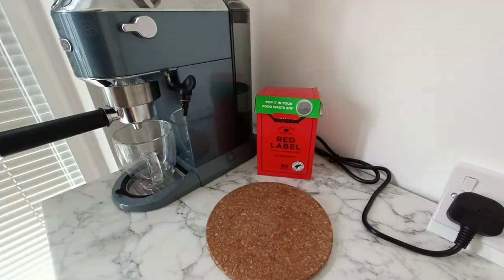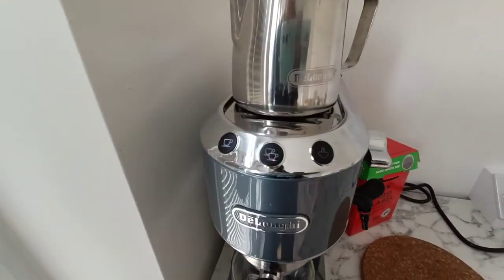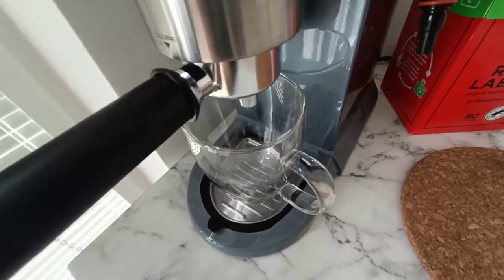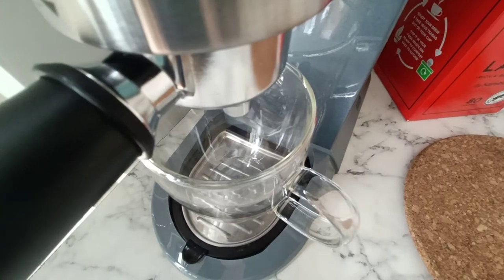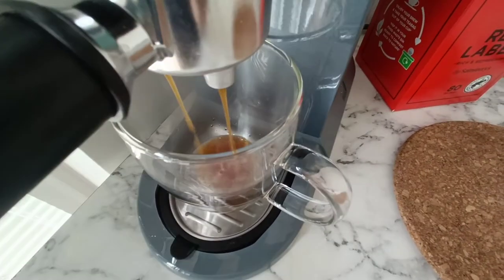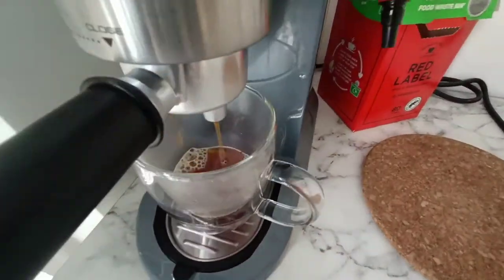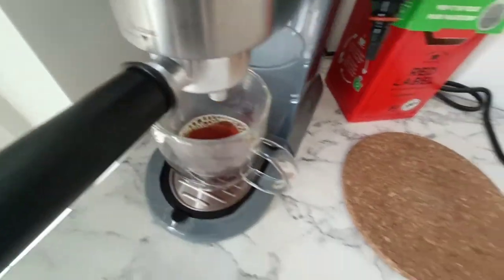I'll probably need to do a couple of rounds on this, so yeah, let's go for it. I'm not sure if there's going to be any crema or what — let's find out. Here it comes. Not much, just a little bit of bubbles. So that's one round.